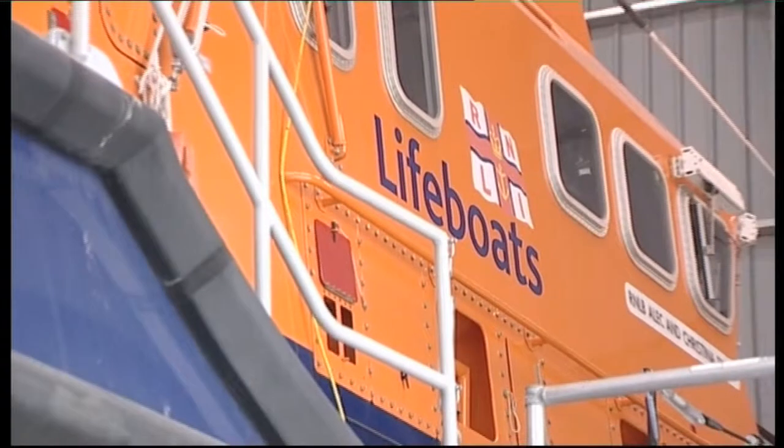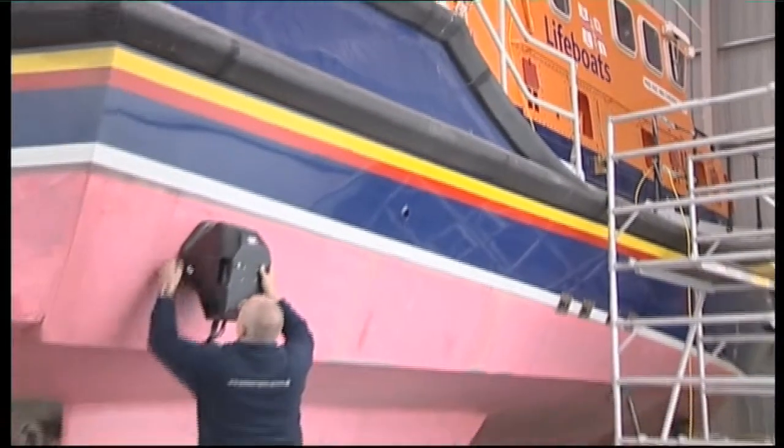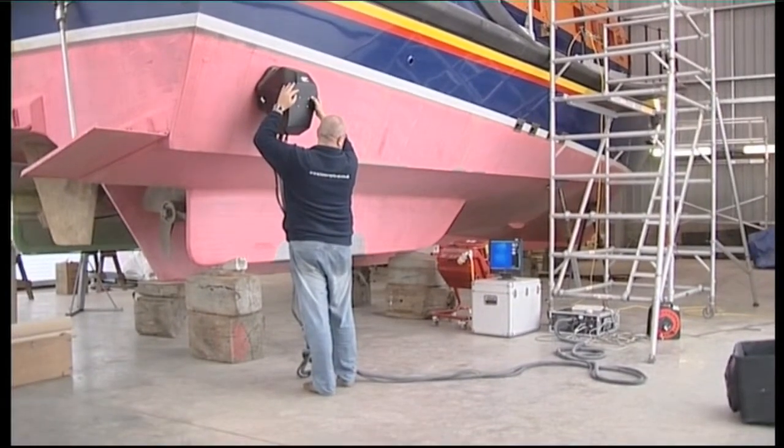The relatively thick honeycomb or composite material construction of the lifeboat hull makes it particularly difficult to inspect with conventional NDT methods.